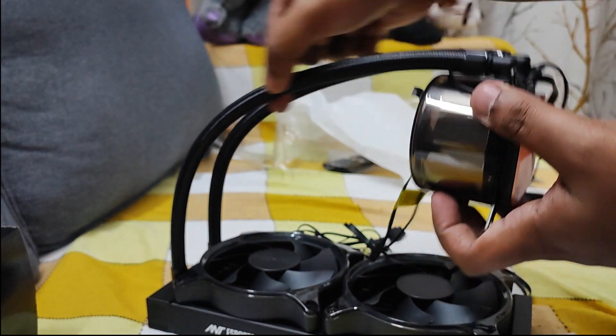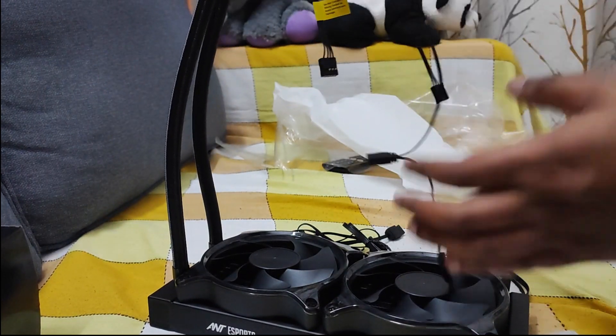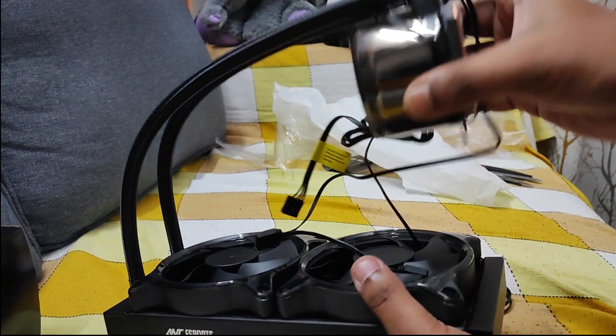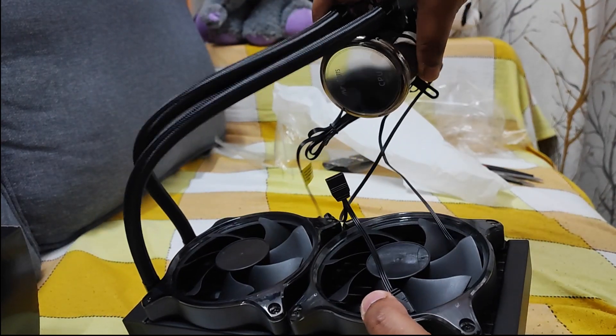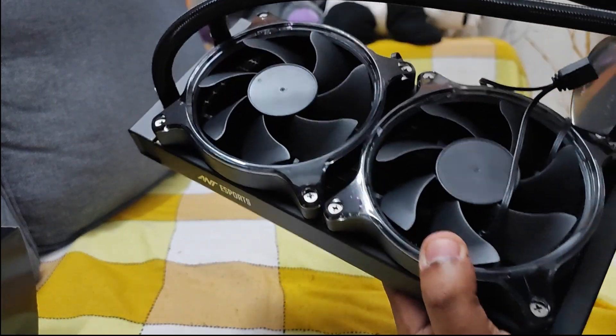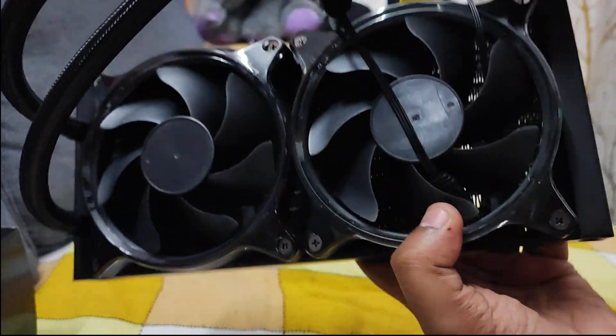This cable is a braided cable, and you can see it is much larger so you can put it anywhere. The quality of the fans is also really nice.